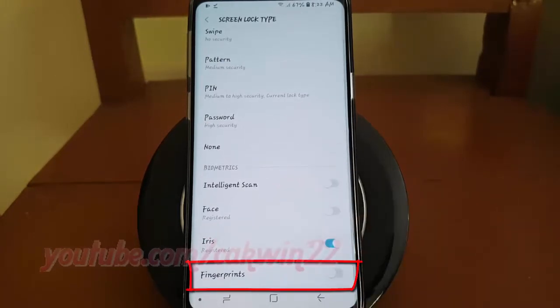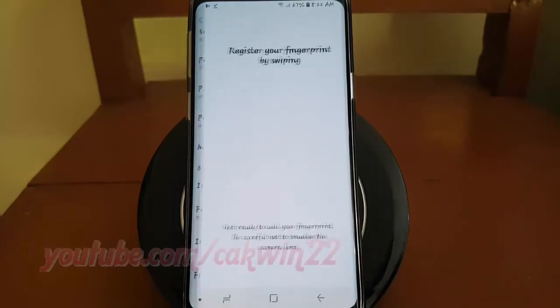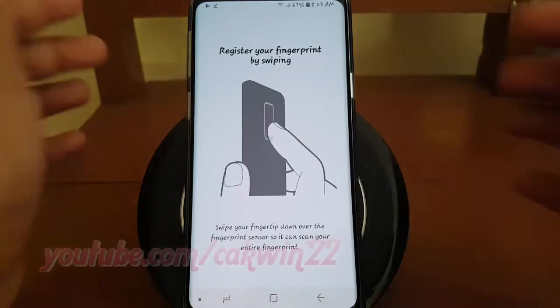Tap Fingerprint switch until enabled. Get ready to add your fingerprint.